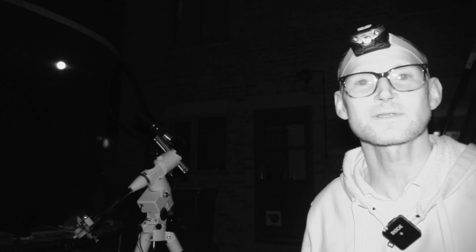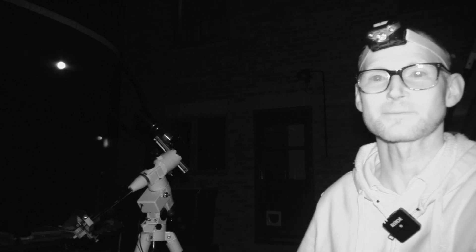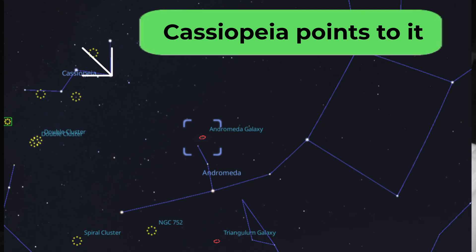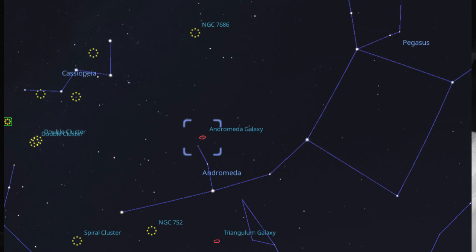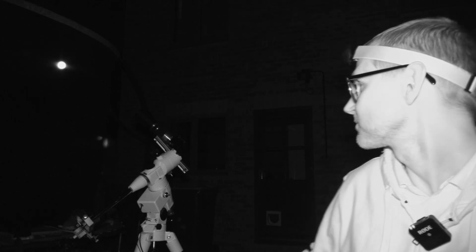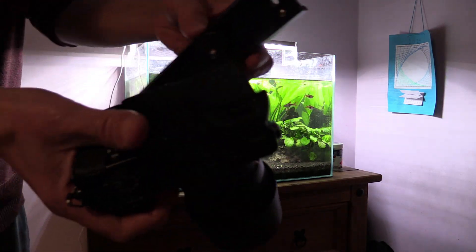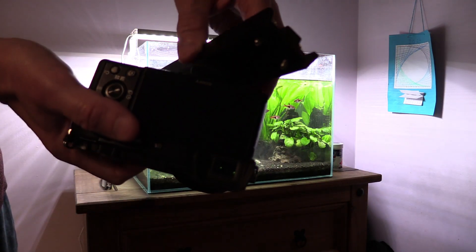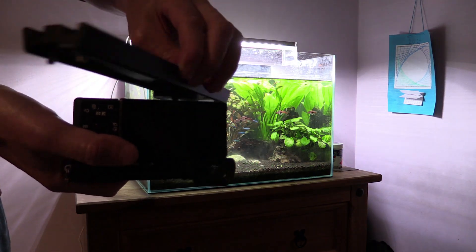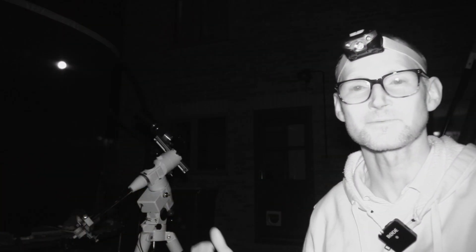I've chosen Andromeda for probably three reasons, not just the limitations of the mount. It's easy to find, and it's going to show up quite well on the short exposures I can take with this mount. I've also cobbled together a bracket so I could attach my Sony A6100 to the Vixen saddle using a Vixen dovetail bar, pinched off a six inch reflector and a quarter inch screw. I'm using that with my longer kit zoom, the 55 to 210 millimeter kit zoom.